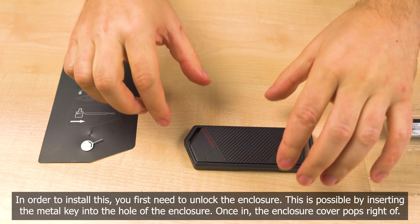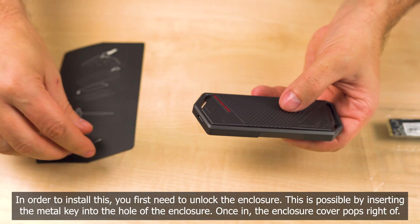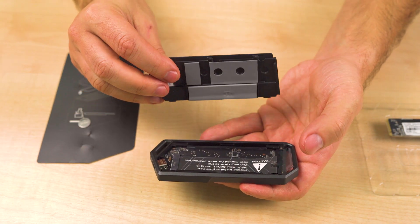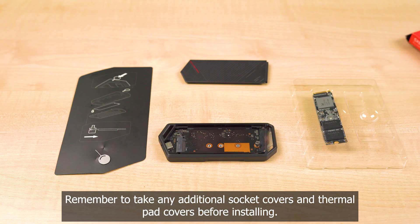In order to install this, you first need to unlock the enclosure. This is possible by inserting the metal key into the hole of the enclosure. Once in, the enclosure cover pops right off. Remember to remove any additional socket covers and thermal pad covers before installing.